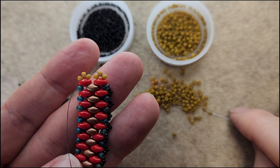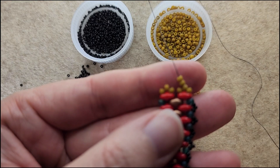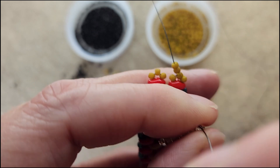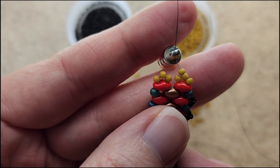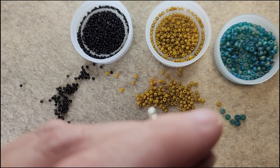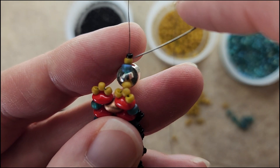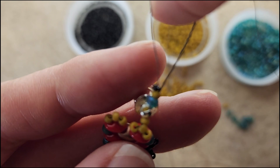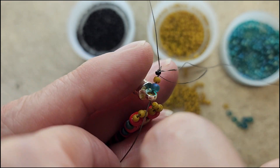We're going to add our clasp to one side. I'm picking up two more 11/0s, pulling them down, and then let's go ahead and put our needle through the clasp — you can use any clasp, this is just the one I'm using. I'm picking up an 8/0, an 11/0, and a 15/0 in that order — that 8/0 acts as the stopper bead. So I'm going to skip the 15/0, go down through the 11/0 and the 8/0, and then go through the loop in my clasp and pull.